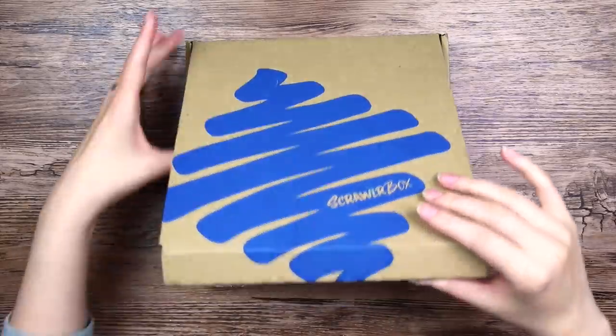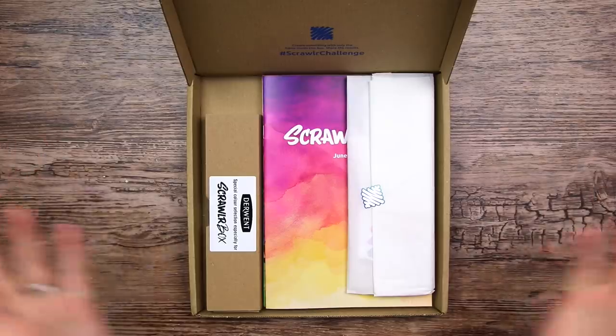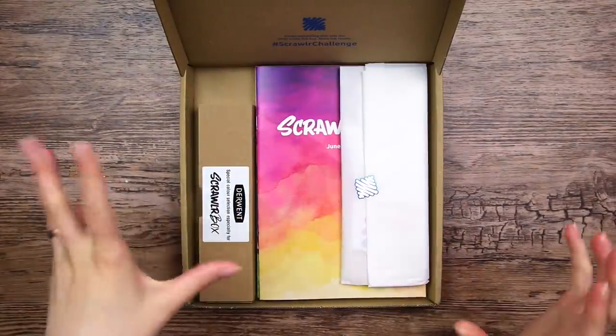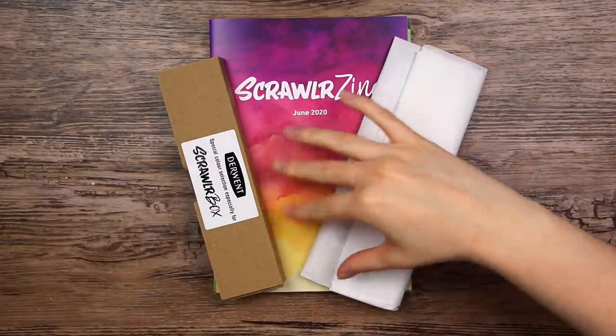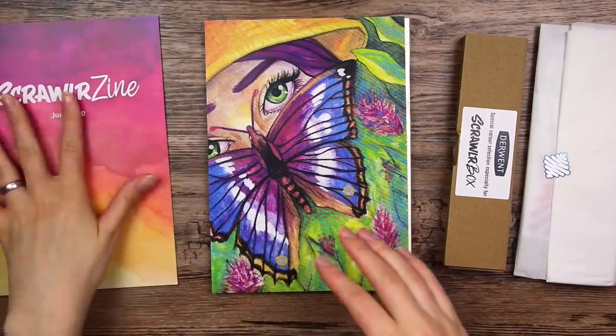Alright, let's see. Oh my gosh, I've never seen a Scrawler box looking this neat when opening it. Usually the boxes look a little more messy with art supplies all over the place. I almost don't want to move it around, but here we go. Look how cute this is with a little cardboard box and the colors and this perfect little package.